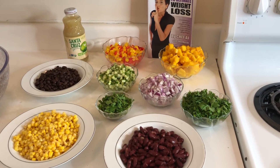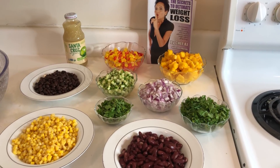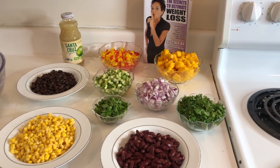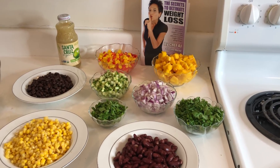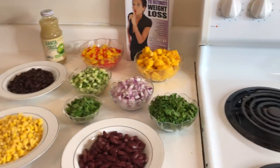Hey everybody, and welcome to another episode of Weight Loss Wednesday. I'm Chef AJ, and this is where I show you recipes for healthy, permanent, and sustainable weight loss. I'm the creator of the Ultimate Weight Loss Program, and today we're going to be doing a recipe from page 247 called Peachy Quinoa Salad. I have a guest chef in the house — please welcome Sheda Soleimani.